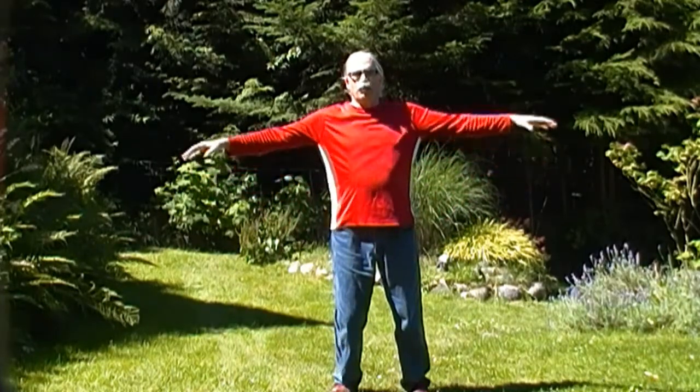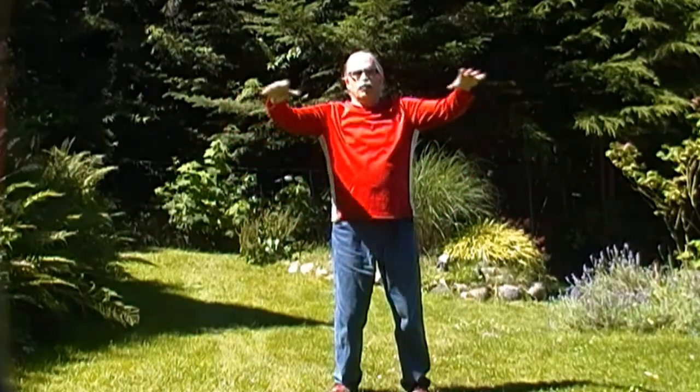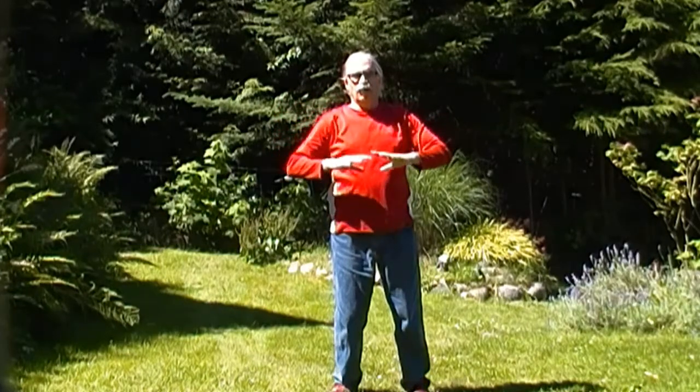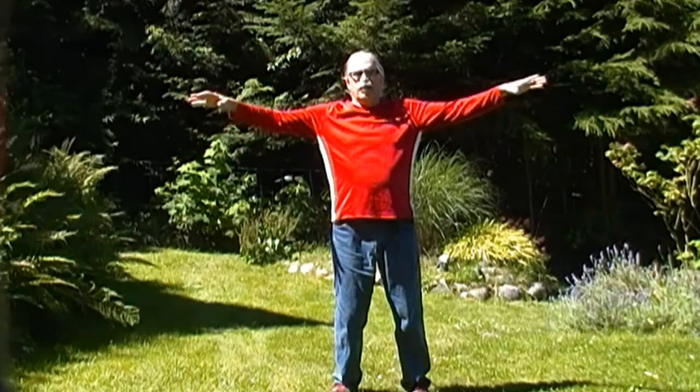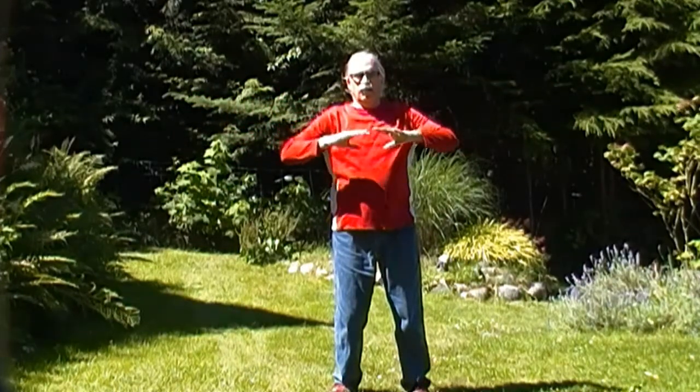So again, your arms come up, you breathe in, arms come to the front and you exhale and push the Qi down. Breathe in, bring in the Qi, push down. And as you're doing this,